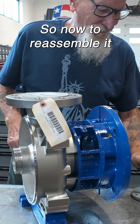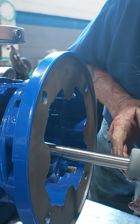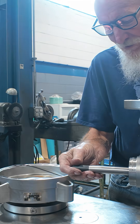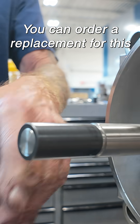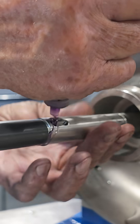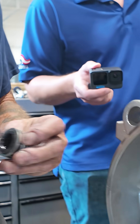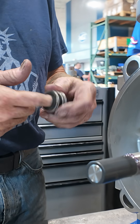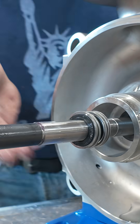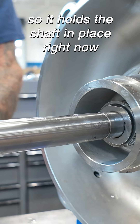So now to reassemble it — you've got to be really careful of this carbon. If the shaft is still good, you can order a replacement for this. I'm going to go ahead and put the seal back on. Put a little lube on the shaft to make it a little simpler. I'm going to push it all the way back so it holds the shaft in place right now.